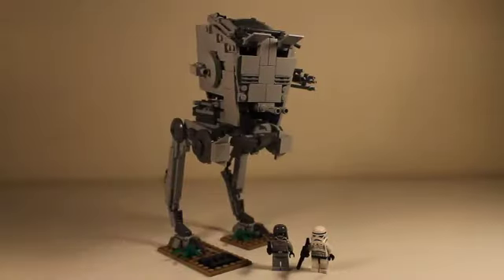Hey, brick fans of all ages, and welcome to the Action Brick. Here I have the AT-ST MOC. This is my first Star Wars MOC ever on the channel, and I'm just going to show you the minifigures and the walker itself. So, let's take a look at that right now.